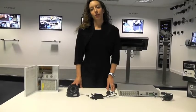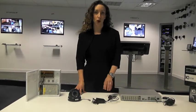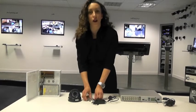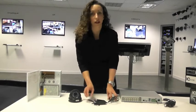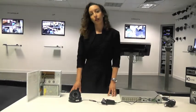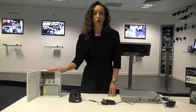The next step is to provide power for my camera. I can do this in two different ways. The first is using a 12 or 24 volt power supply unit. Just like the DVR, the power supply unit plugs into the DC port of the camera and then directly into the mains power supply. Alternatively, I can use a boxed power supply unit to power all of my cameras centrally.